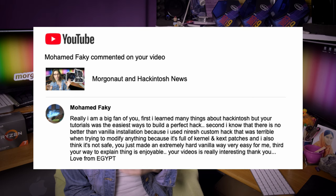Mohamed Faki says: I'm a big fan, I learned many things about Hackintosh, but your tutorials were the easiest way to build a perfect hack. I know there is no better than vanilla installation, because I used Niresh custom hack which was terrible — full of kernel and cached patches and not safe. You just made an extremely hard vanilla way very easy for me. Your way to explain things is enjoyable, your videos are really interesting — thank you, love from Egypt.